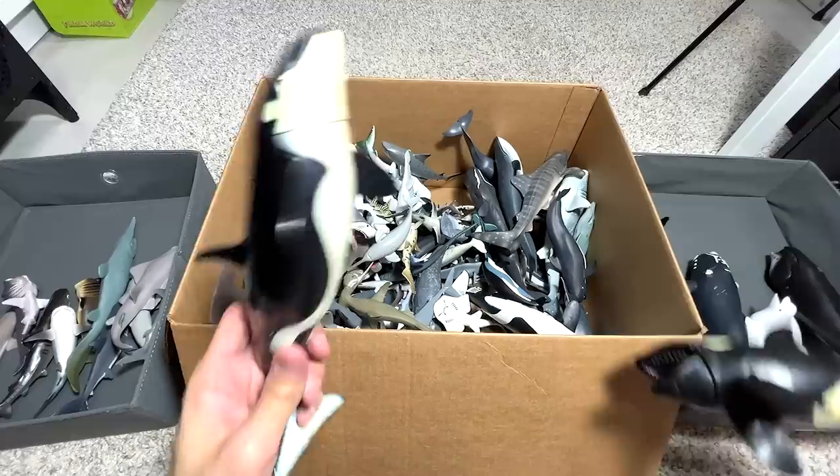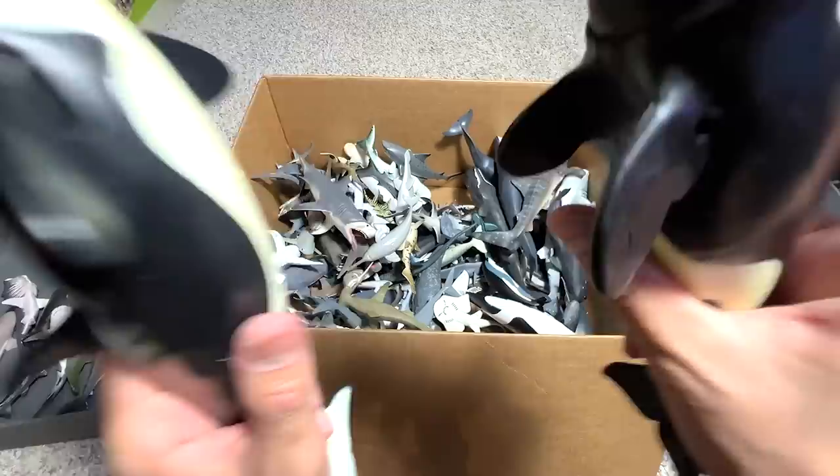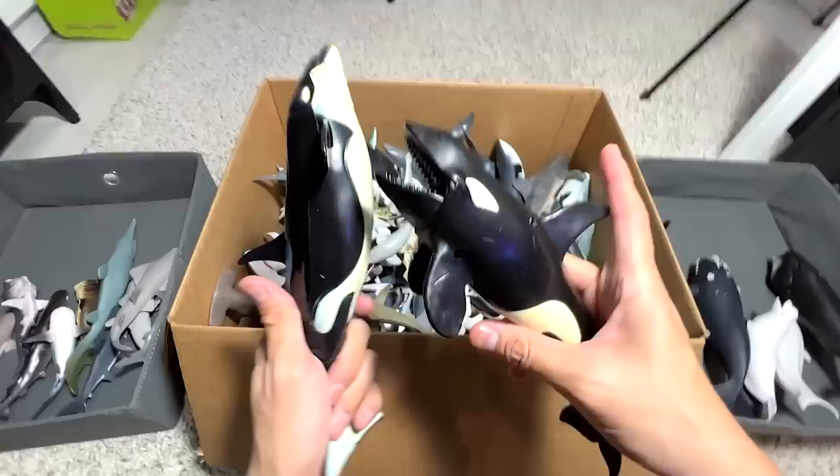We have two Orcas right here — two Killer Whales. They are the apex predators. Did you know they can even take down a whale that is so much bigger than them? That's how powerful they are — not kidding.